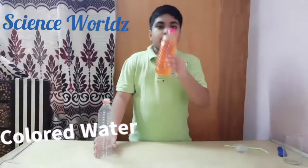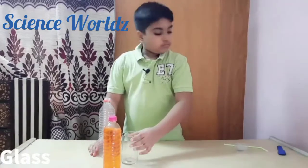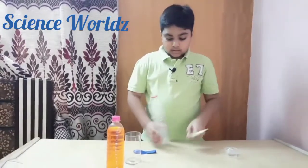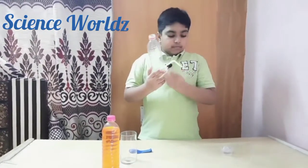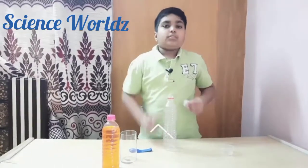We'll also need some colored water, a glass, a balloon, a straw, and some glue tack. First, we'll place the straw inside the hole and we will add the glue tack to it so the straw won't come out.